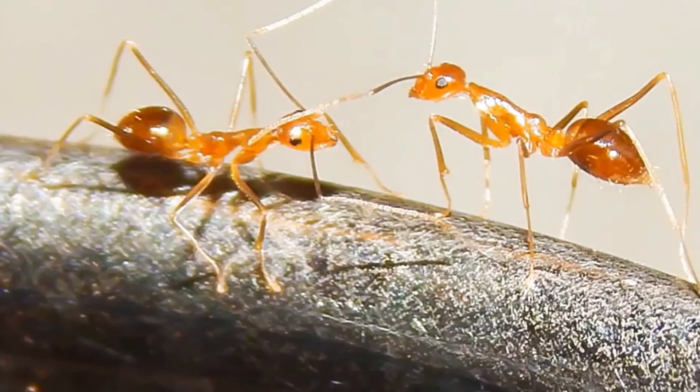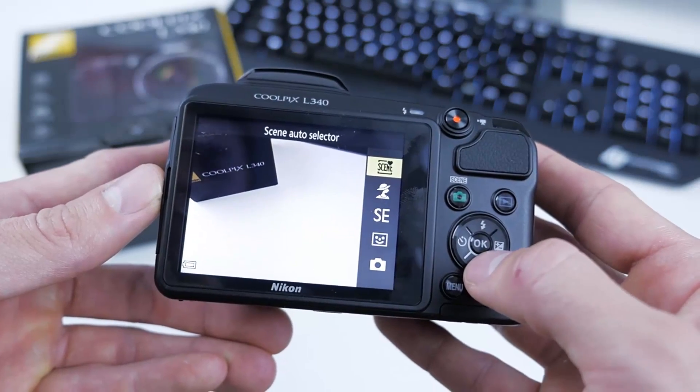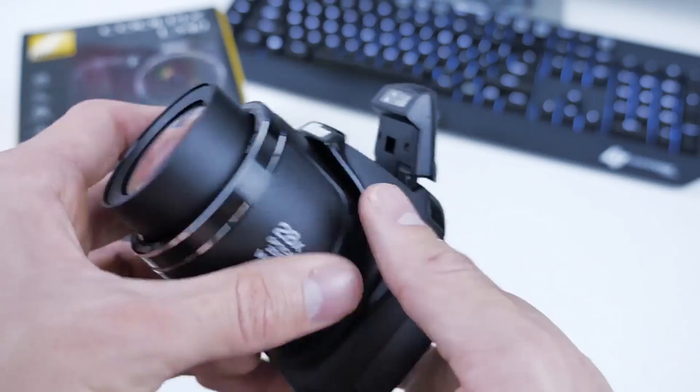A number of other features add to the quality of your photography, including six special effect filters, a scene-detecting automatic mode, and a standout smart portrait that softens skins in images and warns if someone blinks when taking a photo.